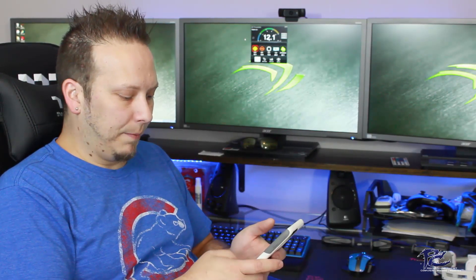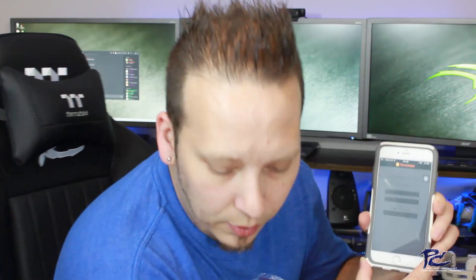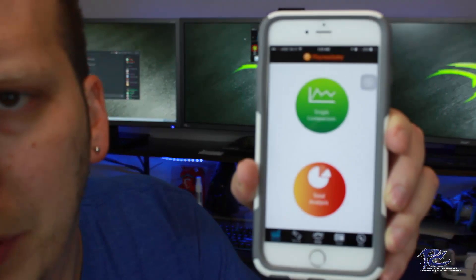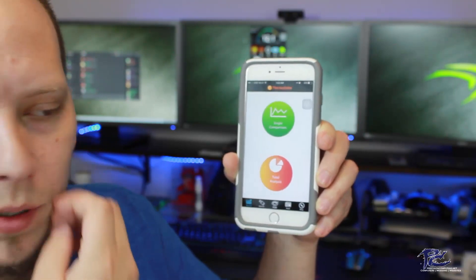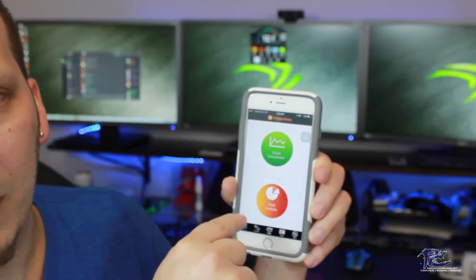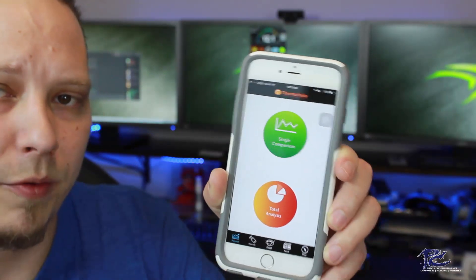On our mobile app here, we just download it, open it up, and it asks you to create a login for the Thermaltake mobile app. Once you do that, it'll automatically log you in each time you open the app. The first time, you will also have to be on the same Wi-Fi network as your computer — so if your computer's on your in-home network, you'll have to be on that same Wi-Fi network on your mobile phone.